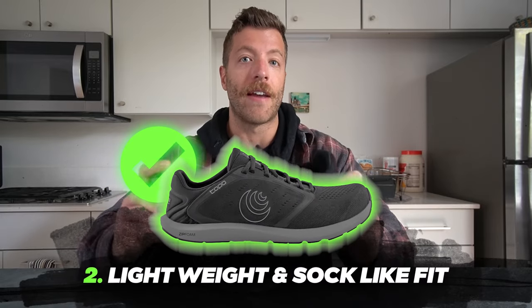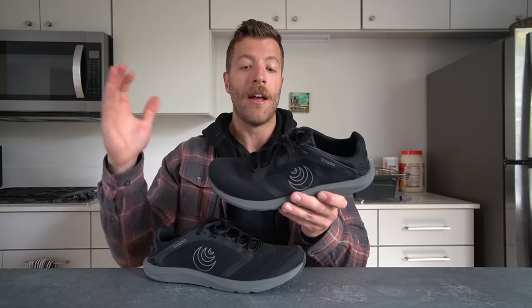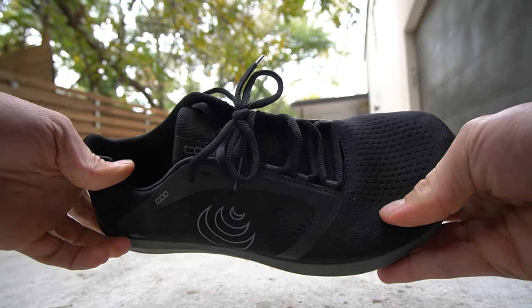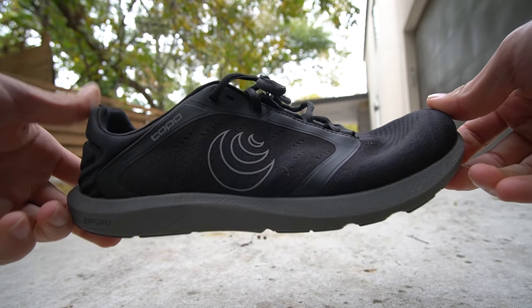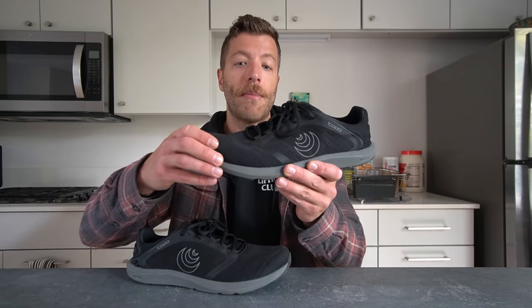The second pro is if you love having a very lightweight, sock-like fitting shoe with a high degree of breathability — that's where the ST5 excels. The mesh upper breathes really well and it's super lightweight. With the zip foam midsole, the shoe also has a high degree of flexibility. So if you want a shoe that can be worn barefoot or with socks in hotter climates and gym settings, the shoe will excel there. The upper has a good amount of volume, especially in the toe box, giving it a wispy, breathable feel.